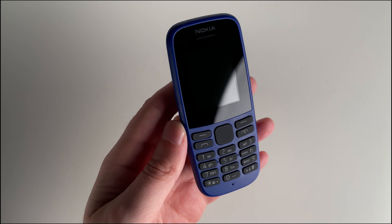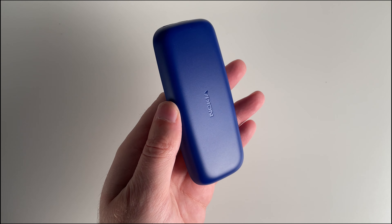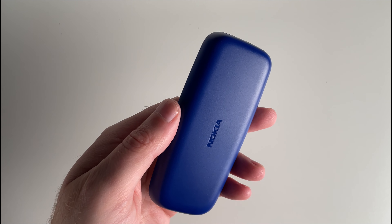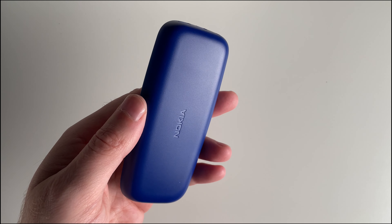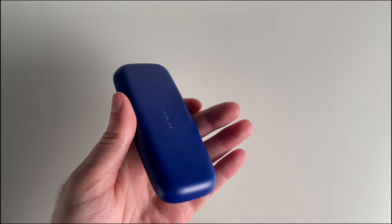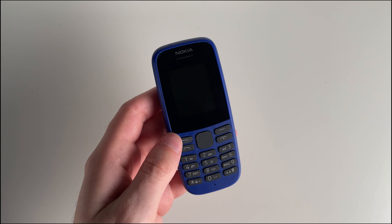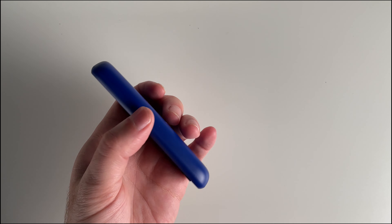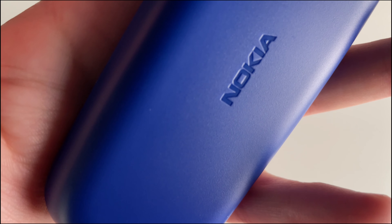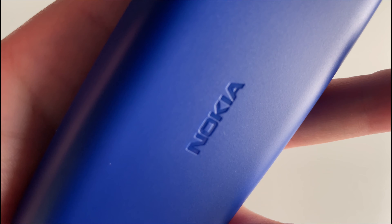The Nokia 105 is designed with practicality in mind. It's crafted from polycarbonate plastic, providing a sturdy build. At just 74 grams, this is a super light feature phone with a 1.77 inch, 120 by 160 pixel screen, allowing you to see everything with ease. As you can see, the screen to phone ratio is just right and it fits perfectly into your hand.